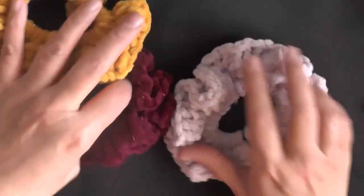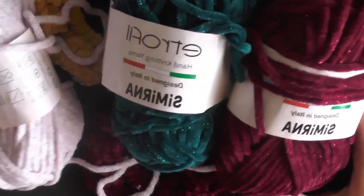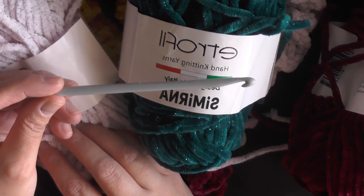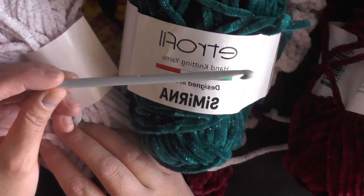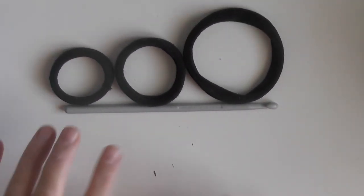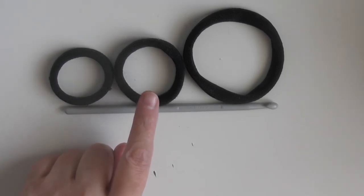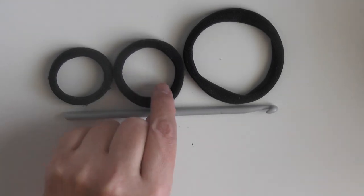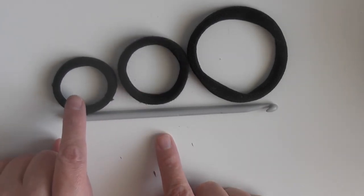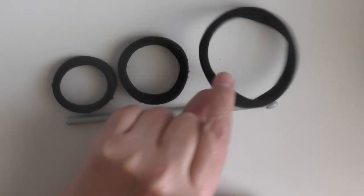You're going to need this chunky bulky velvet yarn, a six millimeter hook, and the right rubber bands. I'll show you the kind I'm working with. I'm going to try to do this on my desk because it's brighter. I managed to find one more medium-size rubber band. They have smaller ones, but those are just too small for this kind of yarn, and the large ones are too big.